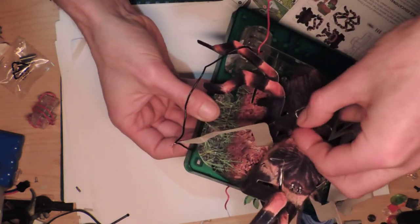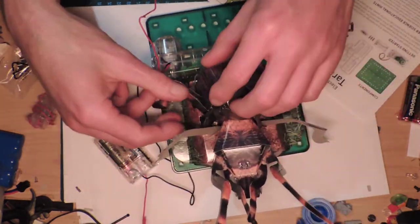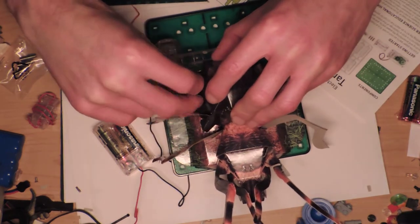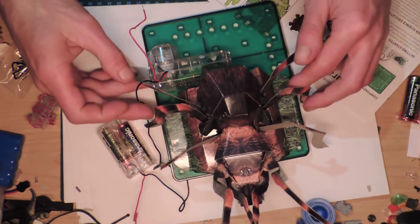Oh no, that one broke apart. Okay, we did it. That's the spider that we made, and it's pretty funky. And the legs — oh no, it's falling apart on this side too. Gosh. Alright, there we go. I think that's okay, it's fine.